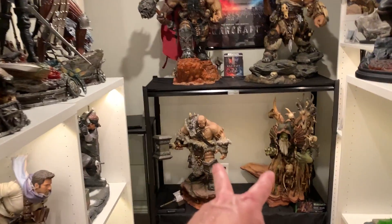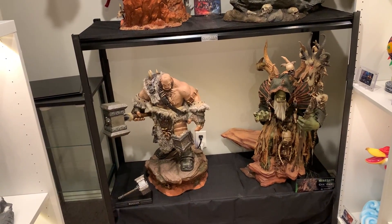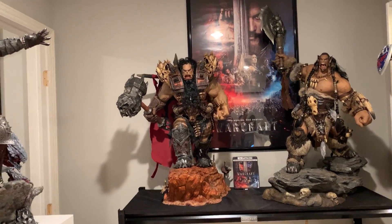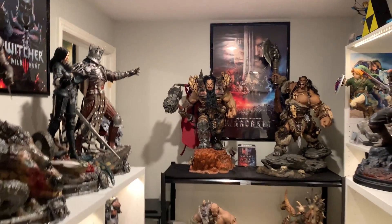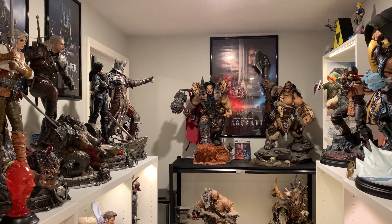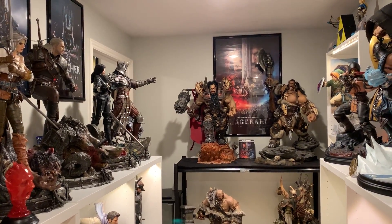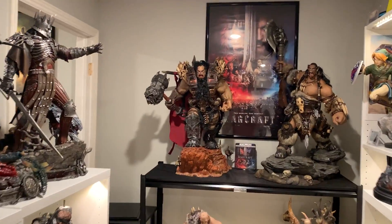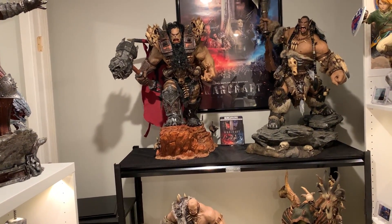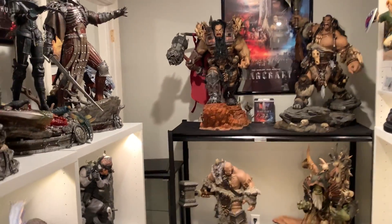At least these two aren't completely on the ground. This is actually the perfect height — not the most ideal angle for the lower ones, but these two are at really good angles. You can see just how big Blackhand is — his body's as big as Duratan's. His armor adds a little bit more presence because of those dragon skull pieces.